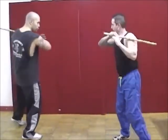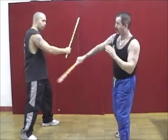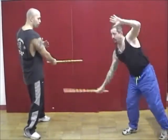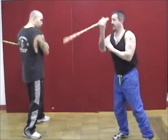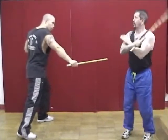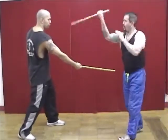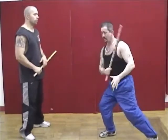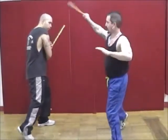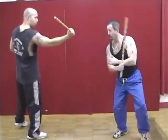When he comes in with the two, I meet the hand. I can do my horizontal figure eight, my T pattern, or come in with an abanico. When he comes in with the three, I smash the hand and work all the various strikes staying out in long range. When angle four comes, I can abanico, do my T pattern. When angle five comes, I strike the hand with the abanico or come in with horizontal figure eights. When six comes in, I smash to the wrist and work the T pattern. Angle seven, I smash to the wrist and work it along the arm.